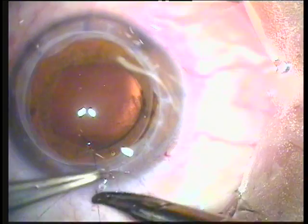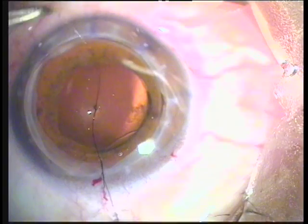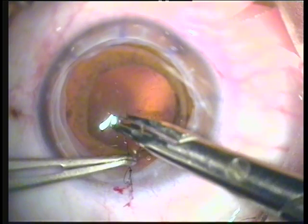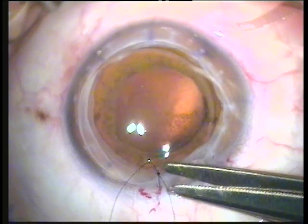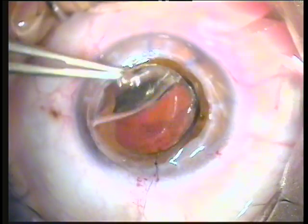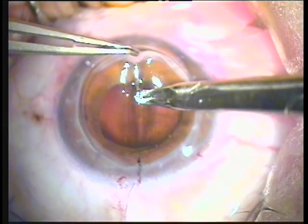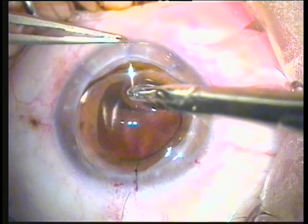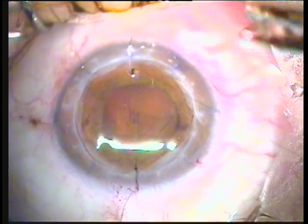The first knot will be locked into place — again, all knots square — and following trimming of the knots, they will be buried within the stromal bed to minimize patient discomfort and irritation. I prefer using Westcott scissors to trim the sutures as this poses less injury. Now the most important suture in a penetrating keratoplasty: the second suture. It needs to bisect the cornea, again slightly over Descemet's membrane in the graft and in the host as well, going through almost to the limbus.